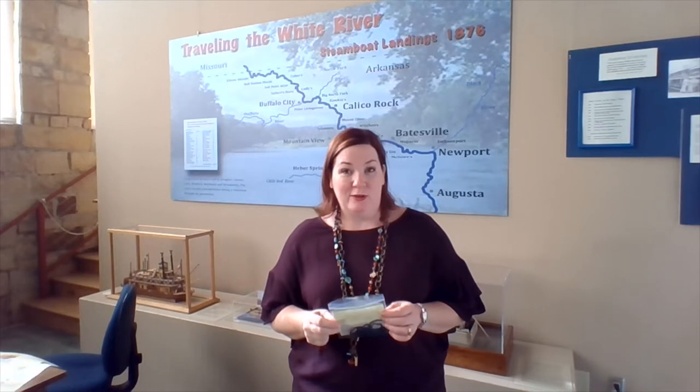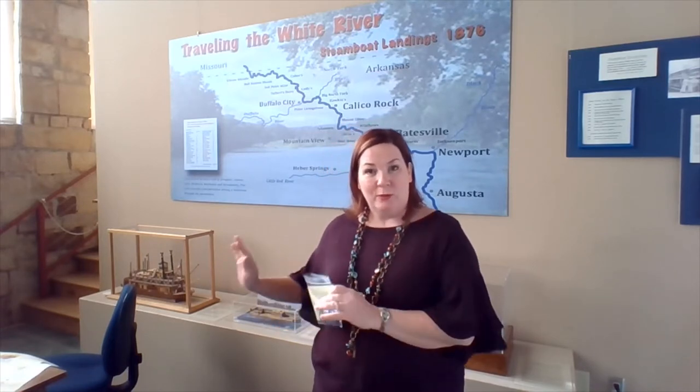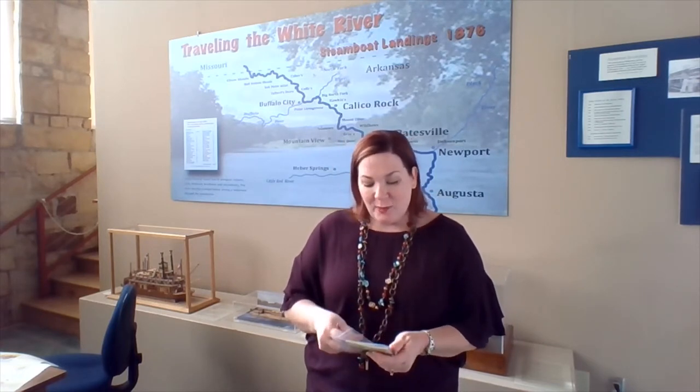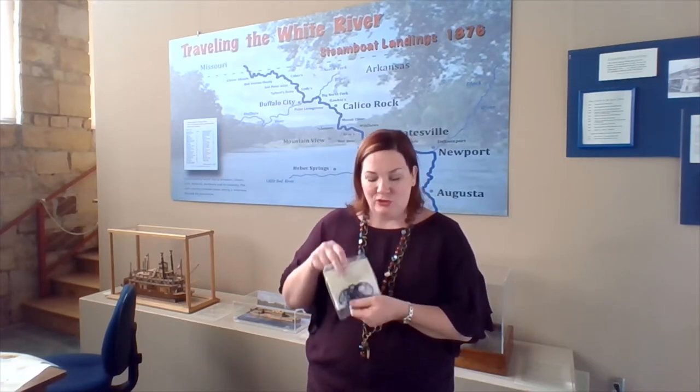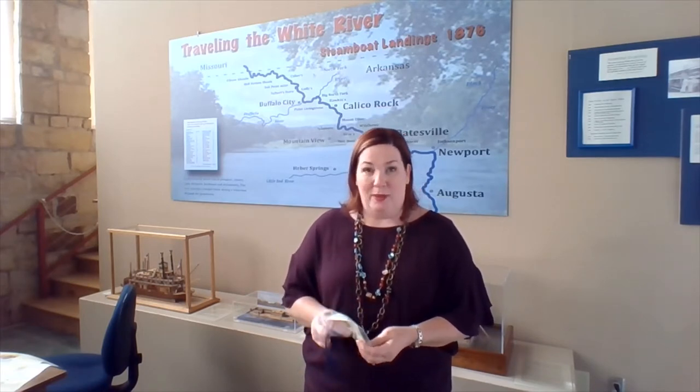Hi! We are down to our last activity in your Bicentennial Activity Kit — this is the Button Whirligig. I've pushed my mess to the side, so we don't have a real surface here, but you only have a couple of items. In your bag you have the instructions, a piece of yarn, and a button, if I can get the button out of the bag.